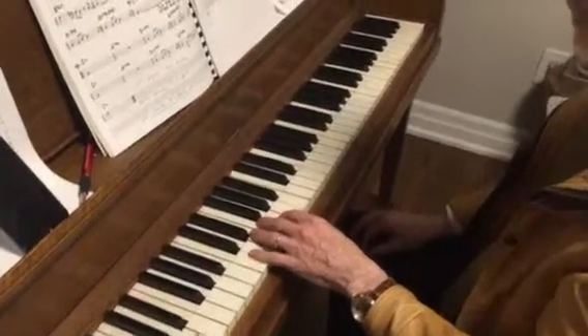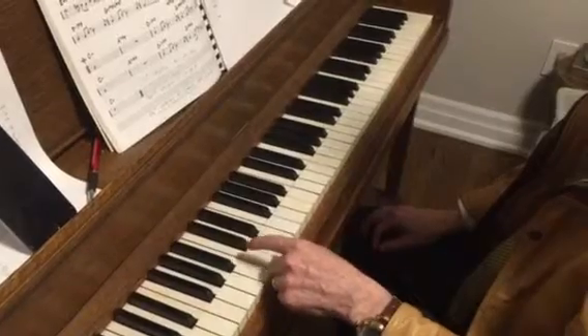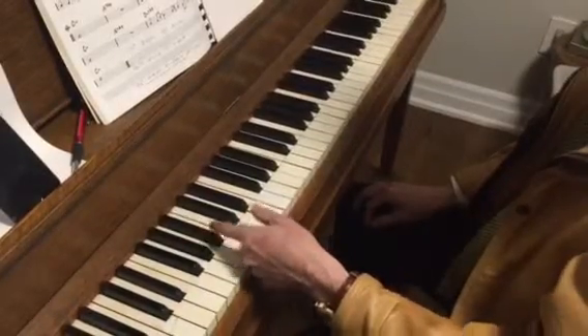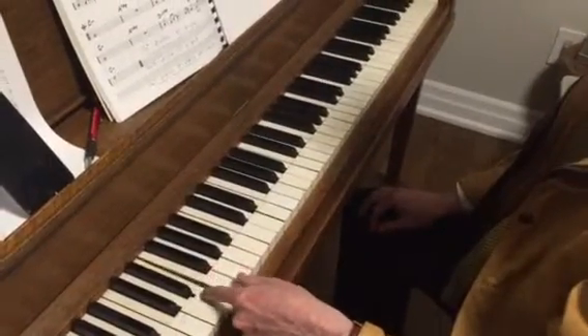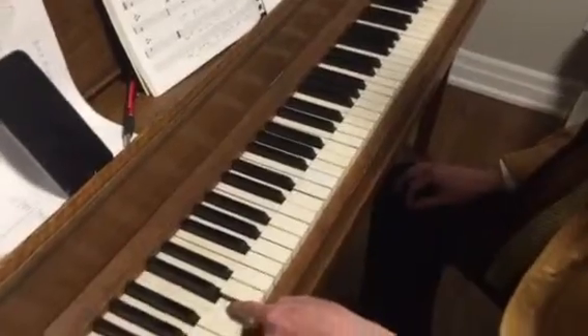We're going to do the harmonic marches through the keys, starting in the key of C, going through 2-5-1 progressions down in whole steps. We'll do the 2-5-1 in C, 2-5-1 in Bb, 2-5-1 in Ab, then 2-5-1 in Gb, 2-5-1 in E, 2-5-1 in D, and we're back home where we started.